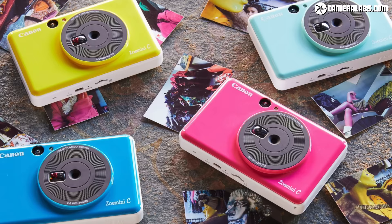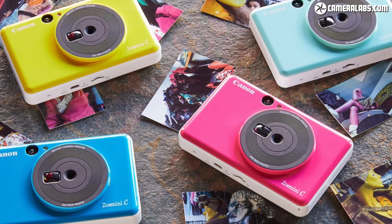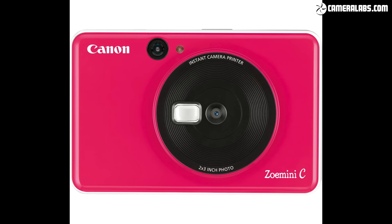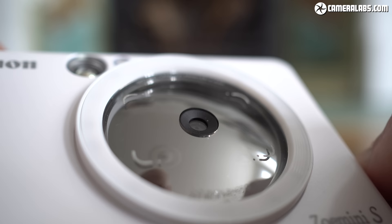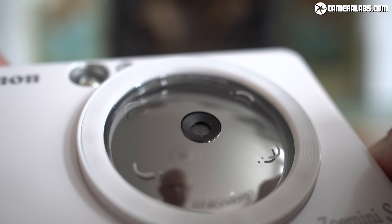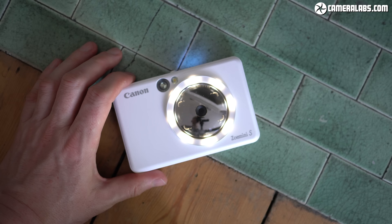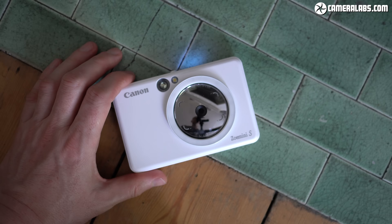The cheaper Zoe Mini C employs a slightly lower-resolution 5 megapixel sensor and is available in an arguably cuter selection of colours. The biggest differences between them can be seen from the front: the Zoe Mini C has a single LED flash lamp next to the viewfinder window and a small reflective panel for composing selfies, just like the Instax Mini 9. In contrast, the Zoe Mini S offers a much larger circular mirror on the front for selfies, with markings to indicate where to position yourself and, more importantly, eight LED lights around the edge acting as a basic ring light. This provides more flattering lighting and reflections in pupils — it's not like a high-end ring light, but it remains a classy feature over its cheaper sibling.